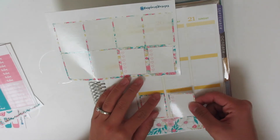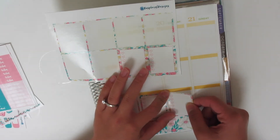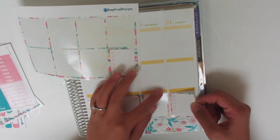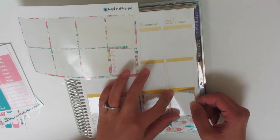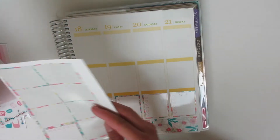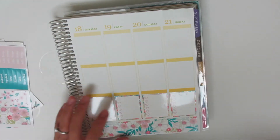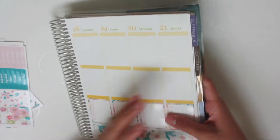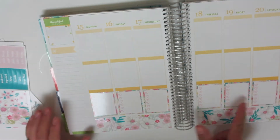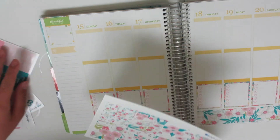Unless it's something I foresee happening a few days ahead and I don't want to forget it, I'll write it in my to-do list. Like the other night we got down to our last roll of toilet paper, so I wrote down toilet paper on my checklist. But besides stuff like that I don't use my checklist, so I think I'm going to try to do a better job of using it — otherwise maybe I'll try to look for kits without the checklists.